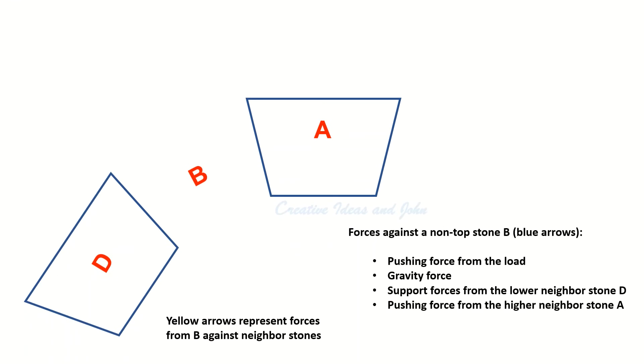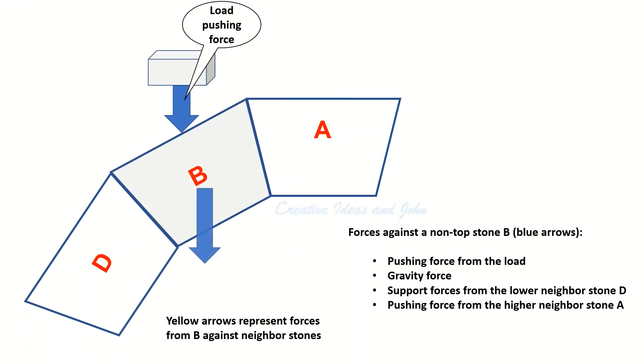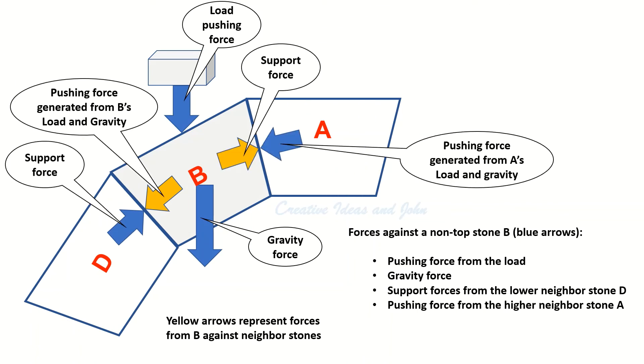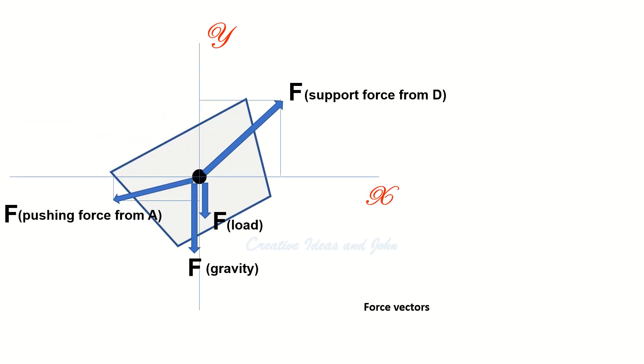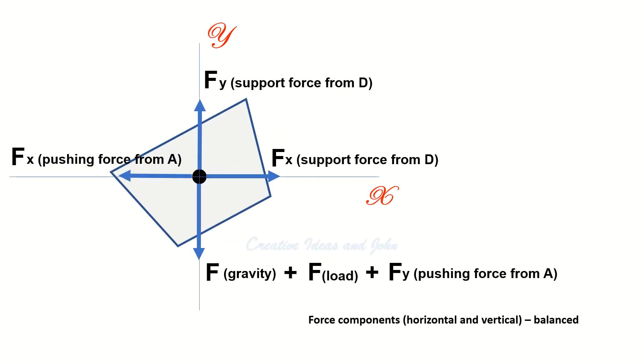For the lower stones: a lower stone B has a higher neighbor stone A and a further lower neighbor stone D, or the footing. Stone B has the following forces acting on it: the pushing force from its load, the gravity force of itself, the support force from the further lower neighbor D as the counter-force against the pushing force it gives to D, and the pushing force from the higher neighbor A. Transforming the force vectors into horizontal and vertical components, they are balanced.